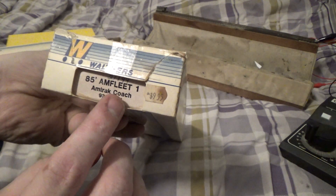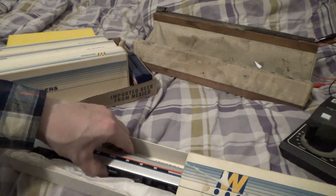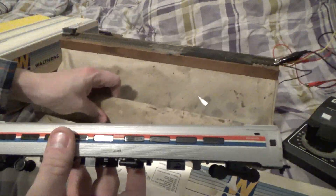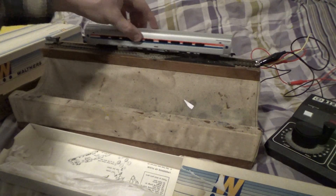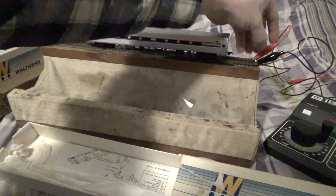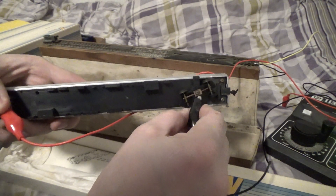These are all Amtrak Phase One cars — an 85-foot AM Fleet One Amtrak coach, number 21199. These are kits that somebody built and they're lighted, as you can see. Let's see if they light up — that's why I got the power pack. Let's try the power. It could be that the contacts are dirty. I don't see any lights — I guess not.